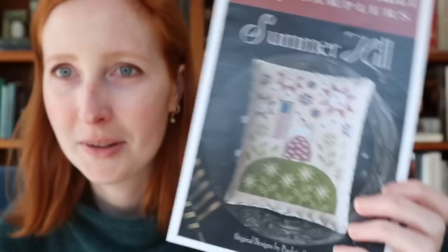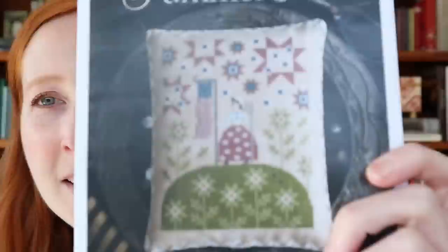The other stitch I have is actually a finish — I FFO'd Tulip Festival, which will be the spring floss tube kit. I tentatively have that launching on April 11th, but materials aren't all in yet so I'll confirm that date closer to the time. It's an absolutely beautiful project that I loved stitching and I hope you will too.